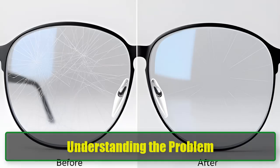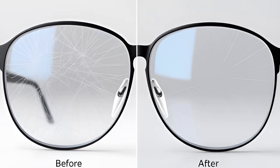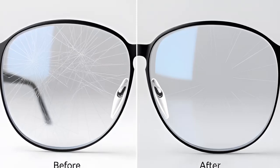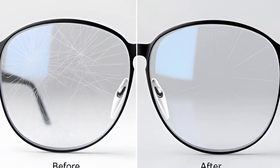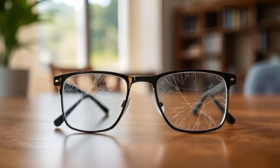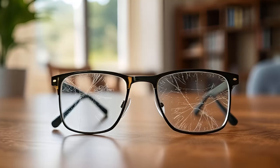Understanding the problem: scratches on glasses can occur for various reasons — tossing them into your bag without a case, setting them down carelessly, or accidentally scraping them against sharp objects like keys. Whether you wear prescription glasses, blue light glasses, or any other type, there are several straightforward methods to fix those pesky scratches without spending a fortune. Here are 7 of the best DIY methods for repairing scratches on your glasses.